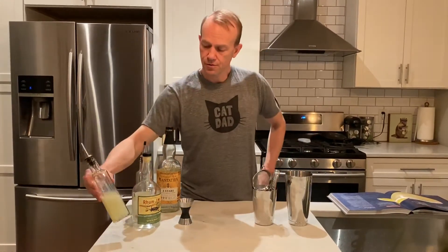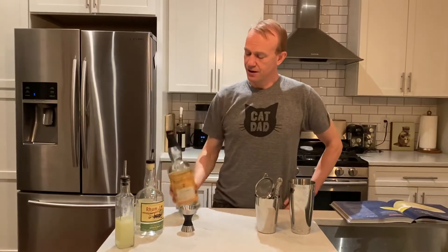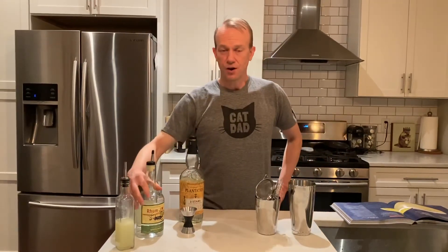This daiquiri includes two different types of rum, fresh squeezed lime juice, and simply made simple syrup. Our white rum of choice is Plantation. Our rum agricole of choice is Rum Jam.